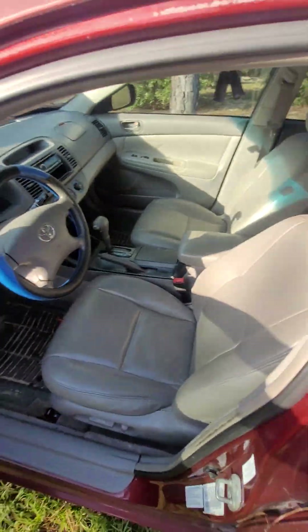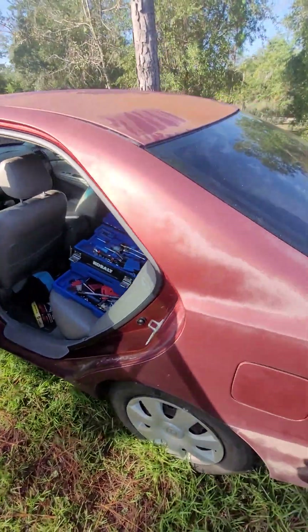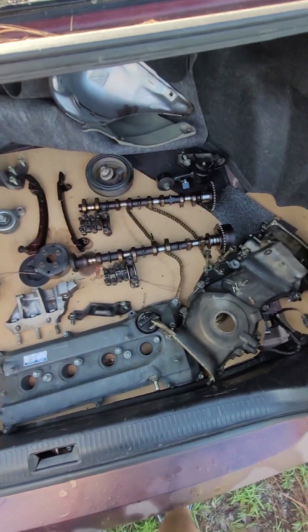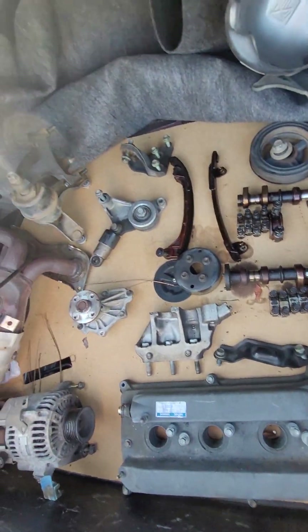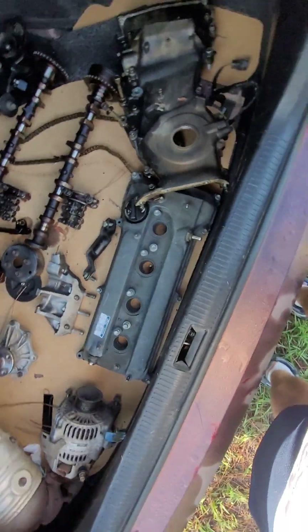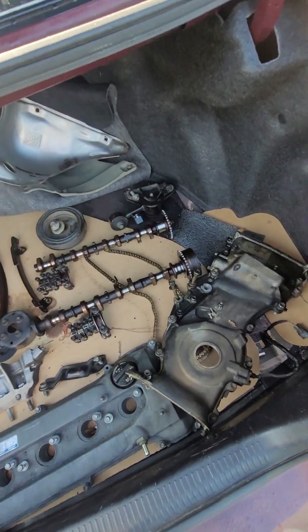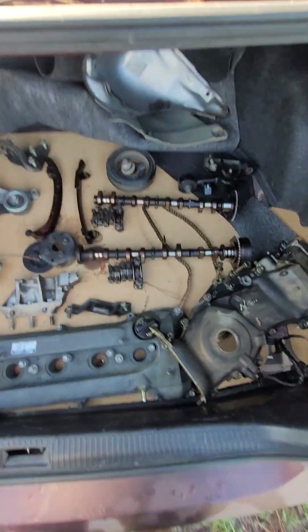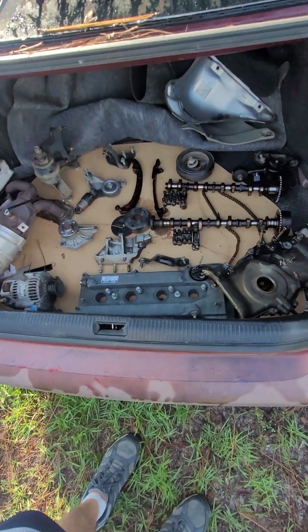Really nice clean interior for a 2003 — this thing is in great shape. It was given to my son by a friend who kept it well. Here's what we've got going: timing chain covers had to come off, cams, pulleys, tensioners, and the valve cover. I've had to strip out quite a bit to get what I need done, and everything is laid out in a somewhat organized pattern so I can put it all back together. I still need to get the head off.